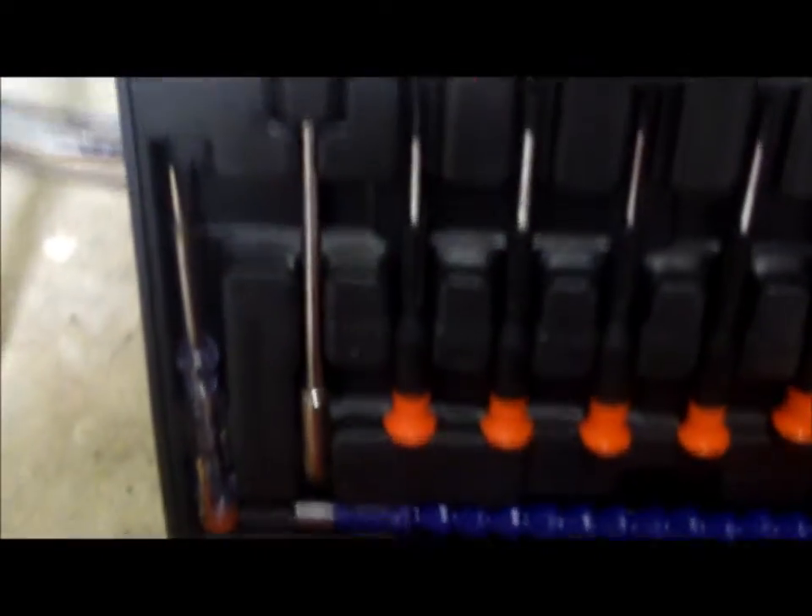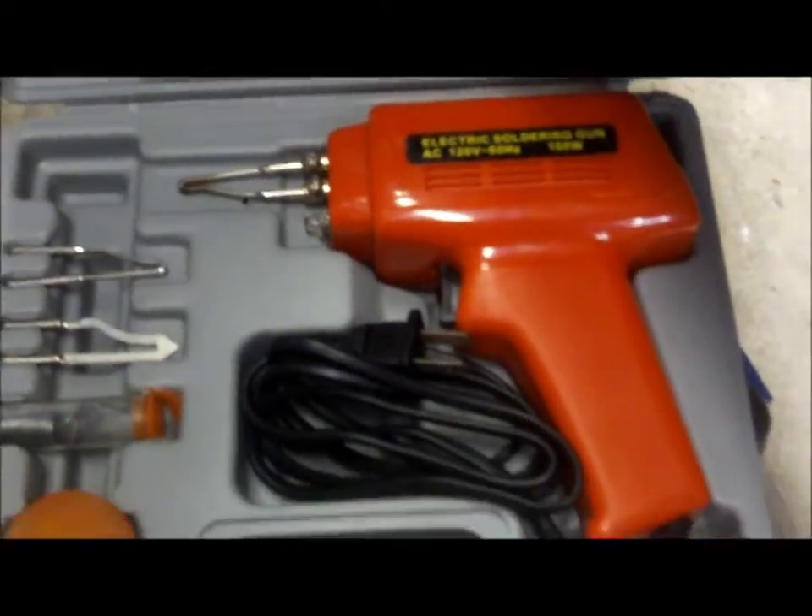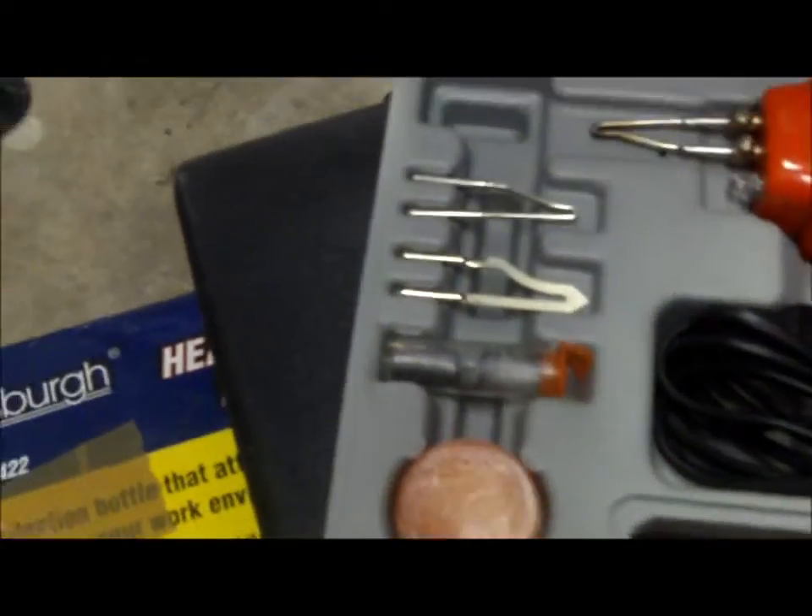This looks like more screwdrivers — I don't know where those came from. Here's my soldering iron — gotta have that. It comes in handy; I also have a little one up on the bench.